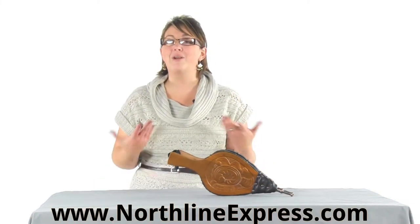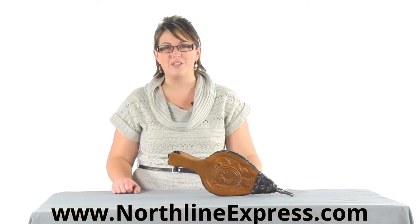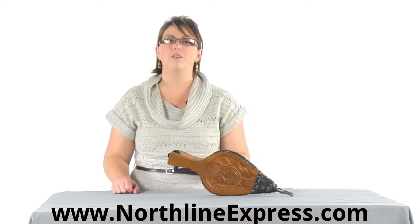Hi, I'm Melissa from Northline Express and I'm here with another important fireplace or wood stove accessory — and that's a set of bellows.